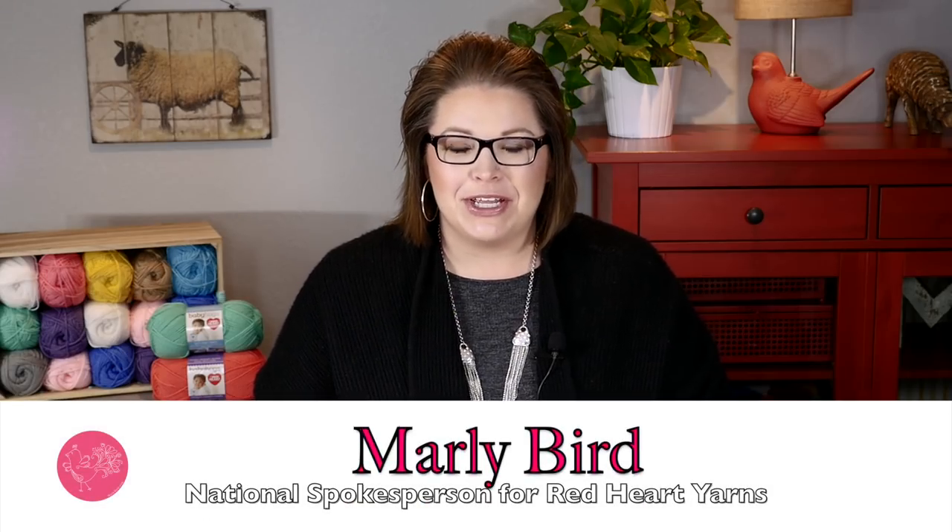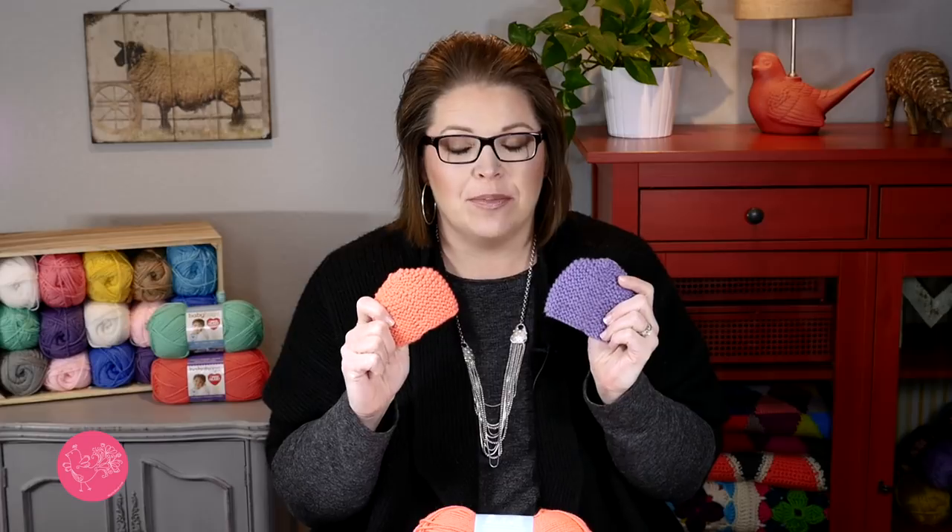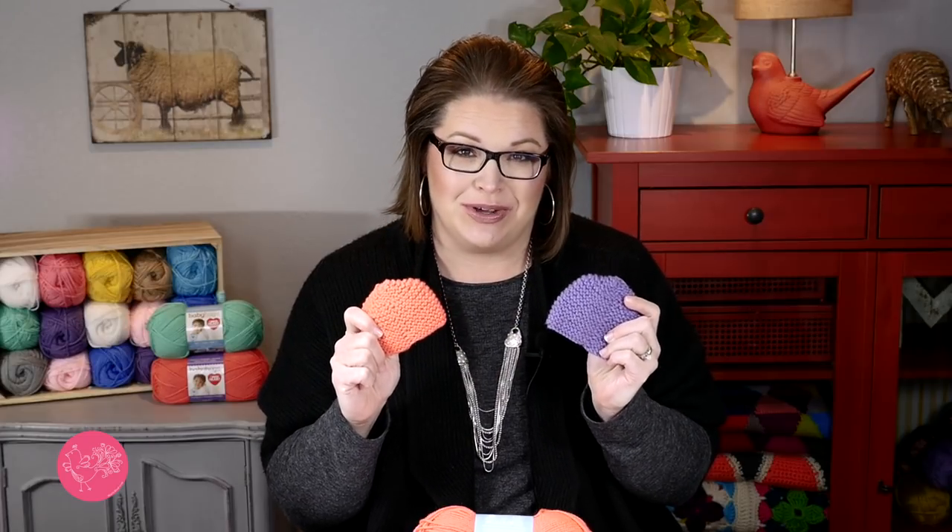Hello and welcome to the Marley Bird YouTube channel. In this video I am going to show you how to make these super cute beginner friendly preemie hats that are perfect for the charity of your choice.